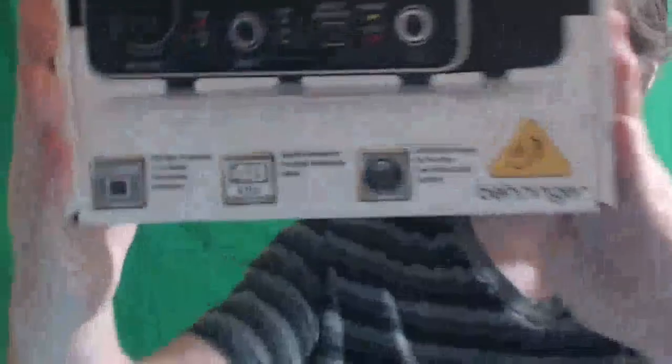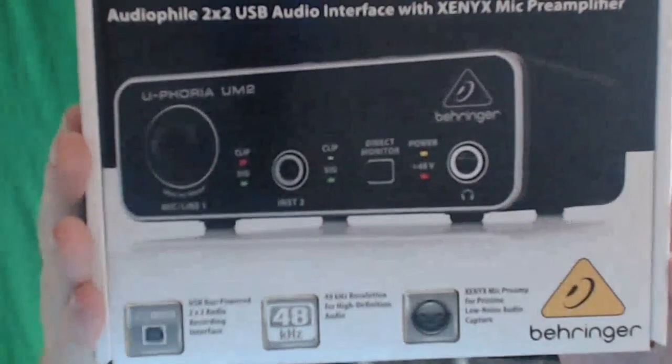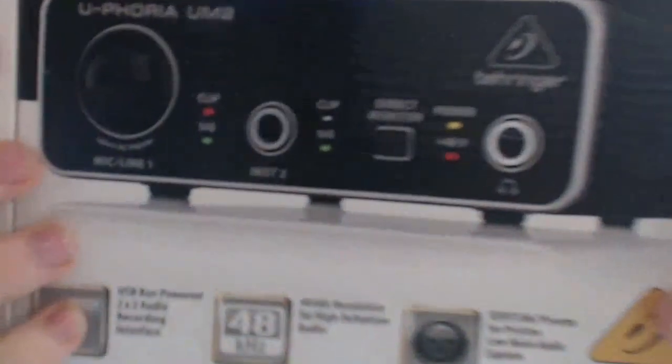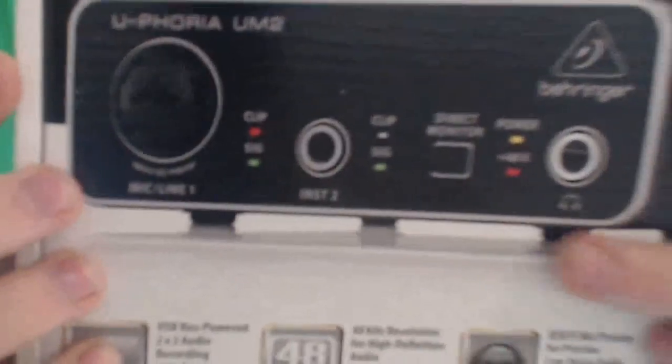Let's hope this one works. It's a box within a box — nice. That is what it looks like. There is the mic port, and then as far as the other stuff goes, you can do like a headset. And as far as this other thing is, I don't know.